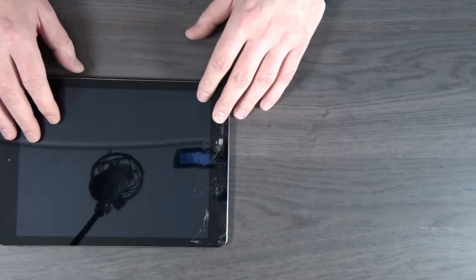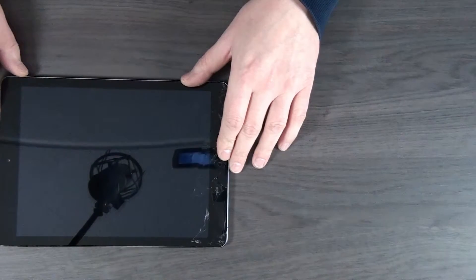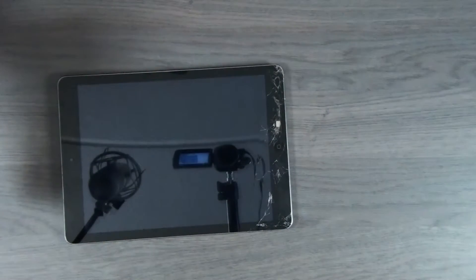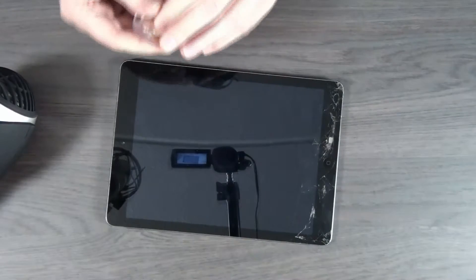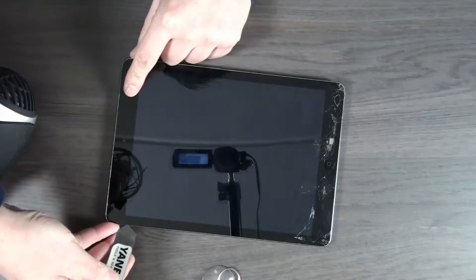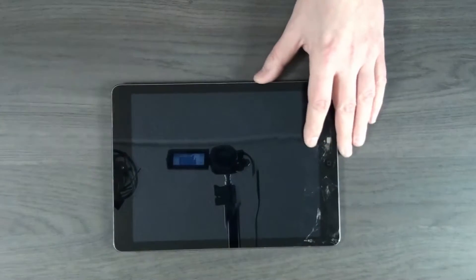I'll put the new digitizer aside so we can focus on our iPad. For applying the heat you can use a heat gun — be very careful not to set it too hot because you will damage the LCD screen. I'll use a standard hair dryer. We're going to start from the top and work our way around the edges, and hopefully we can fold it open once everything is loosened up enough. I also have a little suction cup and some spudgers, plus a metal one to get in between the frame and the digitizer. Before you start, make sure the iPad is turned off.